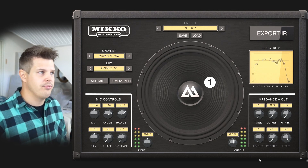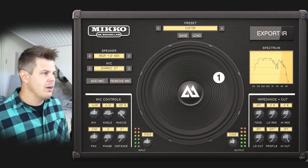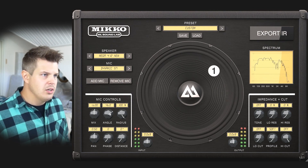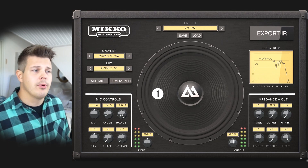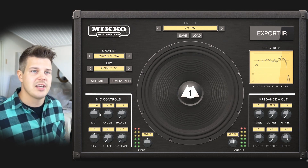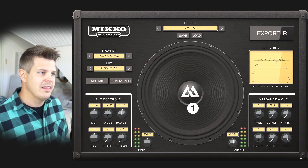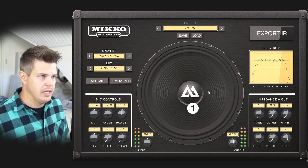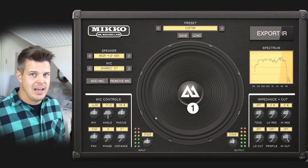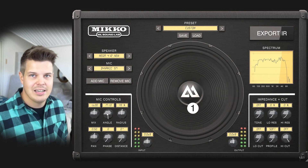I'm just going to start with the default cabinet that it comes with. If we go to the edge of the speaker, you'll notice that the differences are biggest here. If you scroll a microphone on the edge, you have many different tonalities. When you pull a microphone to the center, the angle doesn't really do anything because the mic is in one position — it doesn't change the sound. The radius is always going to be a mixture of the edge sound and the center, and the sweet spots will be somewhere in between.